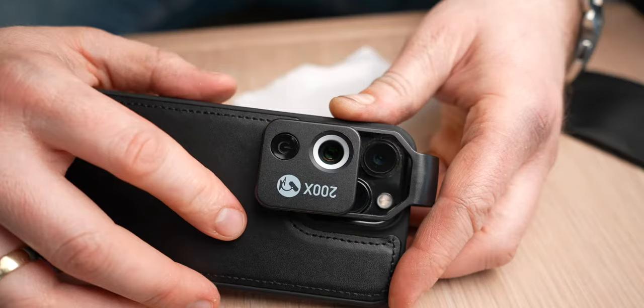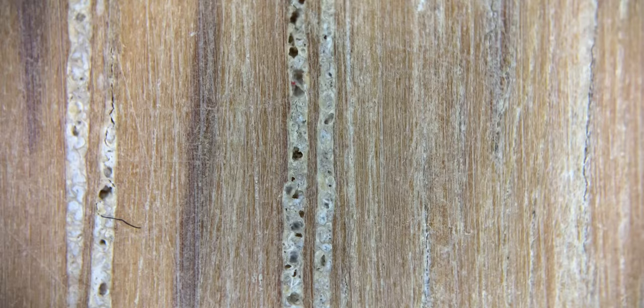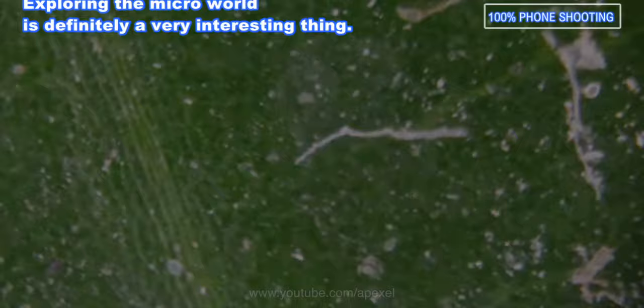Once you've placed the Apexel 200x on your phone on top of the lens, press and hold the power button to turn on the LED lights. With this lens you need to be really close to your subject to get focus — the best focusing distance is between 6.5 to 7 millimeters, which is basically as close as you can get. But with this on your phone you get to see things in a totally different perspective than what you're used to.